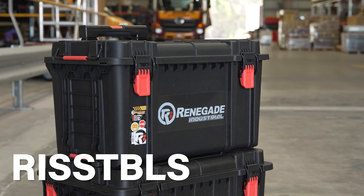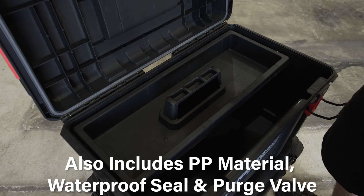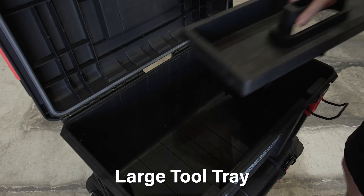Finally is the Renegade Industrial Large Stackable Storage Toolbox, again made from the same durable PP material with the inclusions of waterproof seals and a purge valve. You get a large tool tray to organise and store your tools to save time on the job.